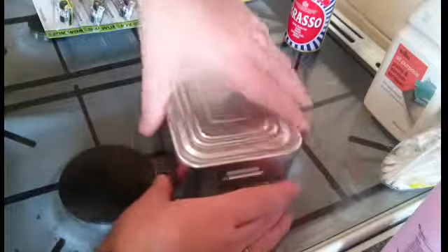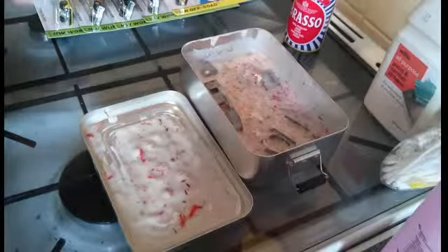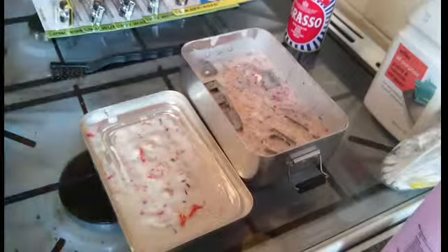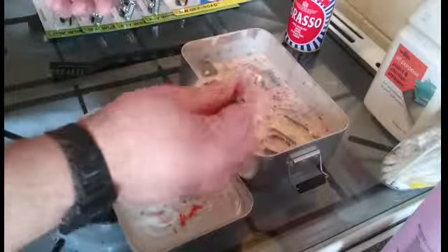Hi, so this is just a quick video to show you what I'm up to at the moment. It's got a load of cars sat in here, just stripping the paint.